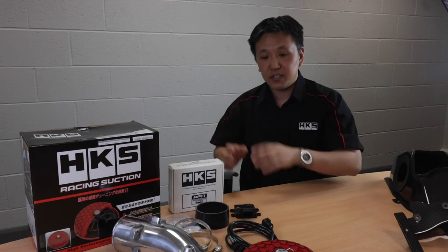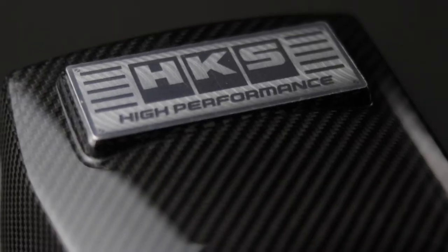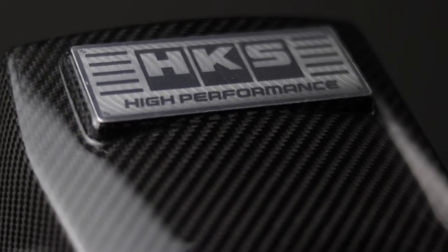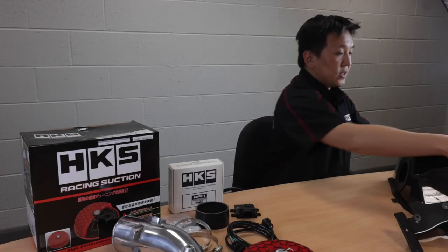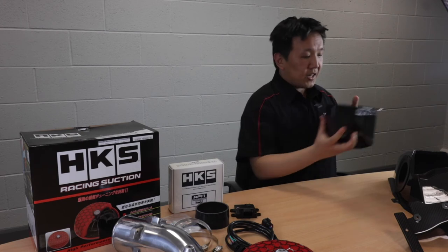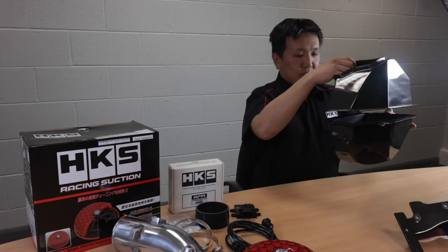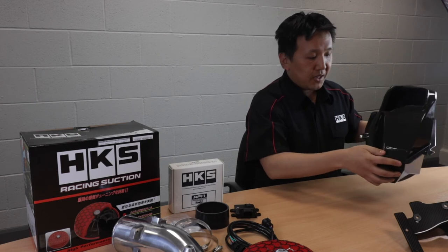If you do have the stock ECU, we recommend using our racing suction kit with this AFR unit. In addition to the racing suction, we also offer this carbon fiber intake box. The filter will sit inside — the top section comes over the top here — and we also offer this additional air guide.